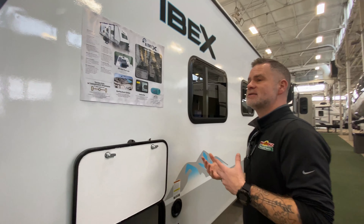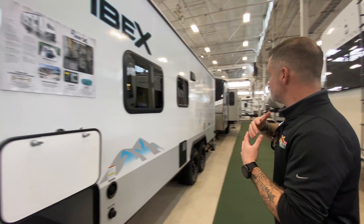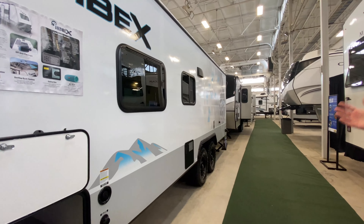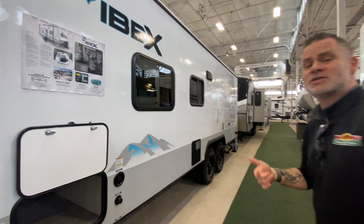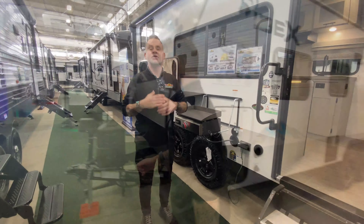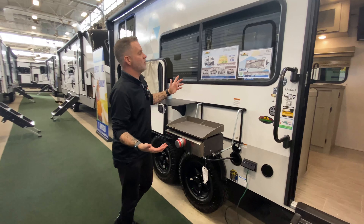You've got a cool rooftop rack system, so you can take your boats, kayaks, or bikes with you. You also have a central vac system, which is common in some but not all — we'll talk about that a little bit when we get on the inside. As you see, it's got a really cool pattern on it. It just screams outdoor adventure, in my opinion. Let's go take a look on the inside.